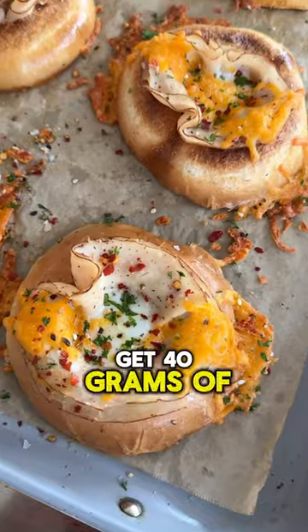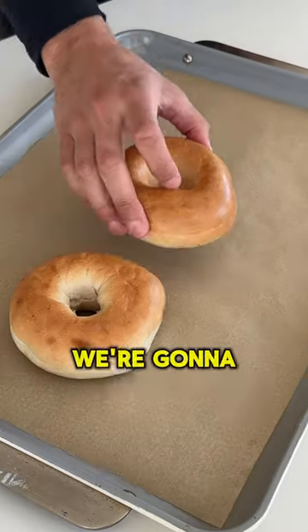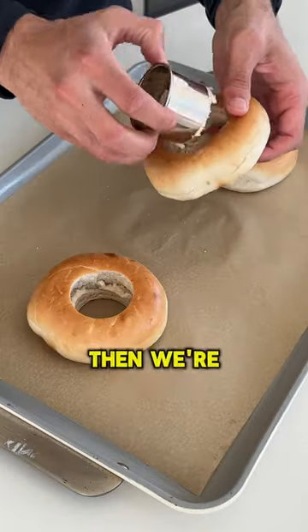This is the easiest way to get 40 grams of protein in the morning, and it tastes delicious — eggs in a bagel. We're gonna start out with some bagels and create a slightly larger hole in them, then cut them in half and lay them on parchment paper.